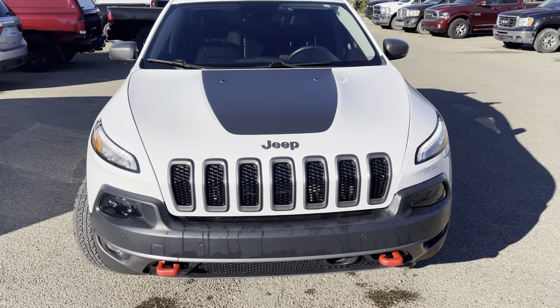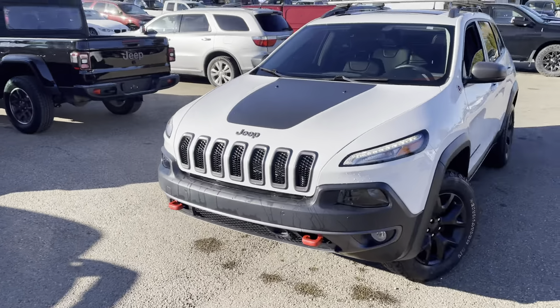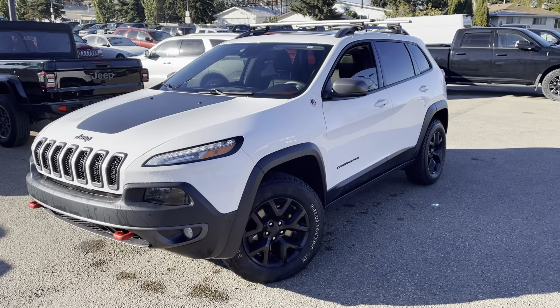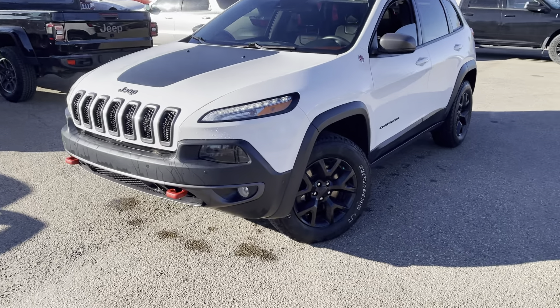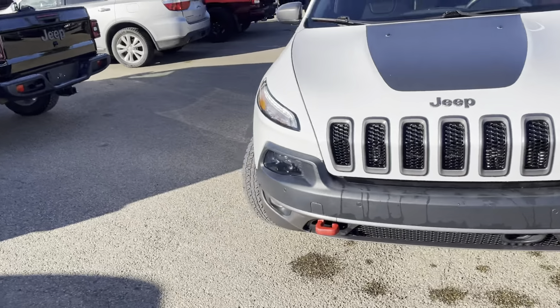There are a lot of features to go through on this one. Some of the notable things on the Trailhawk: you get that nice decal on the hood, some blacked-out badging, the blacked-out wheels, upgraded tires, and the nice red tow hooks up front. Really, really nice look.